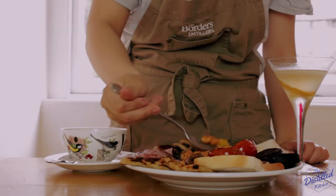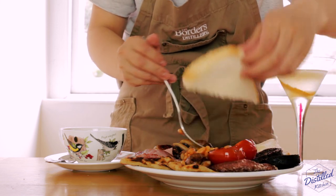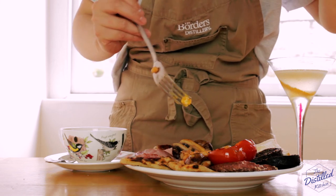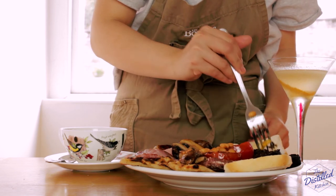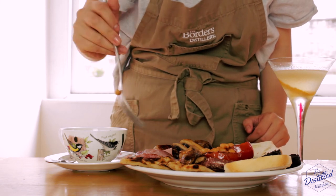Now we can finally sit down to our full Scottish breakfast and our nice cup of tea or breakfast martini. And before you ask — yes, I was able to finish this entire plate of food and the breakfast martini all in one sitting, though I spent the rest of the day lying in bed to recover from it. Anyways, I'll see you next time!